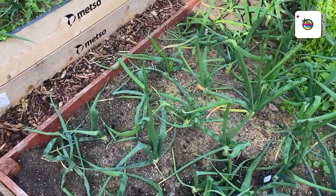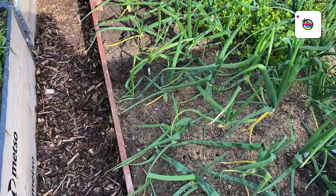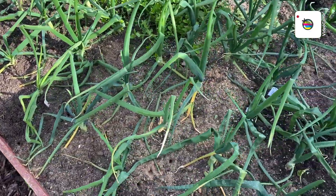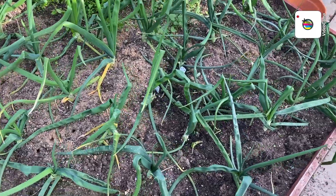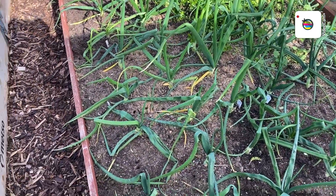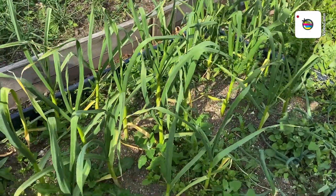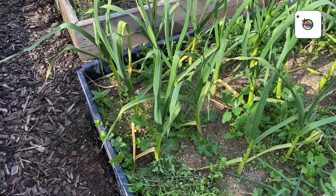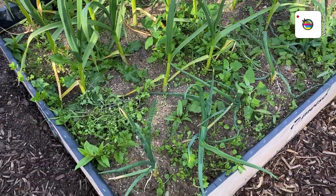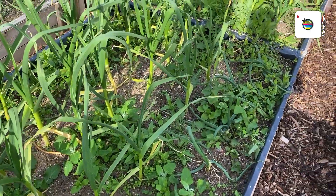Got a bit more weeded here - about a third done. Just do a bit here and a bit there and it soon gets done. Right, I think that'll do it for today folks. I hope you've enjoyed this one, and again thanks very much for all your comments on my last video, very much appreciated. And if you like this one, please give me a thumbs up.